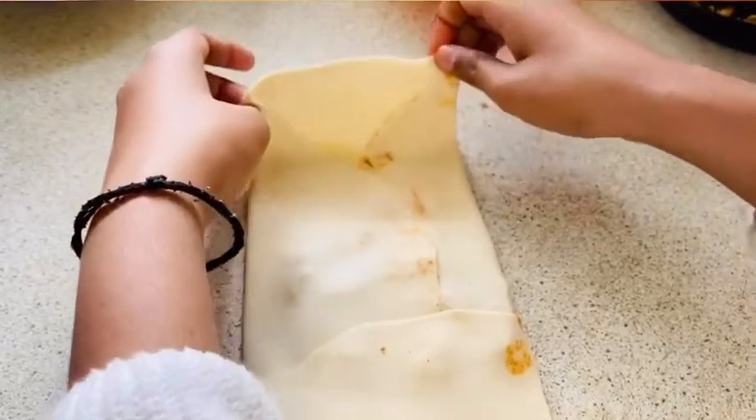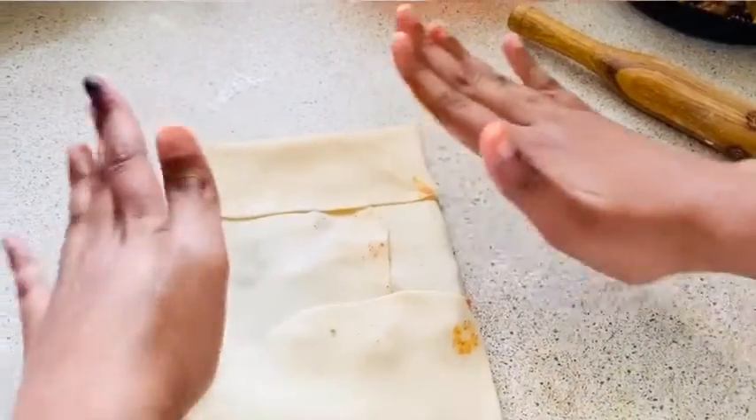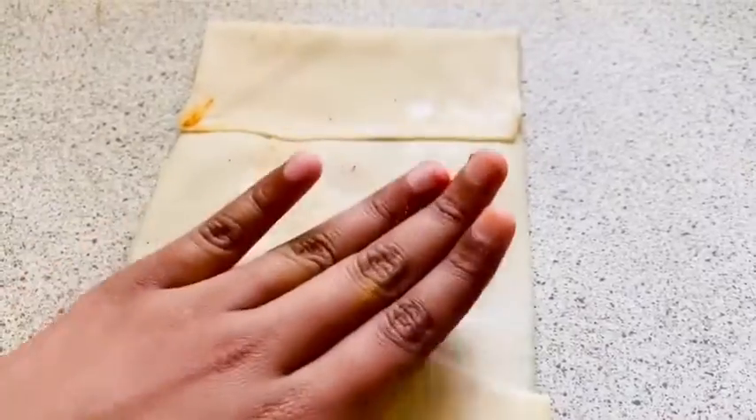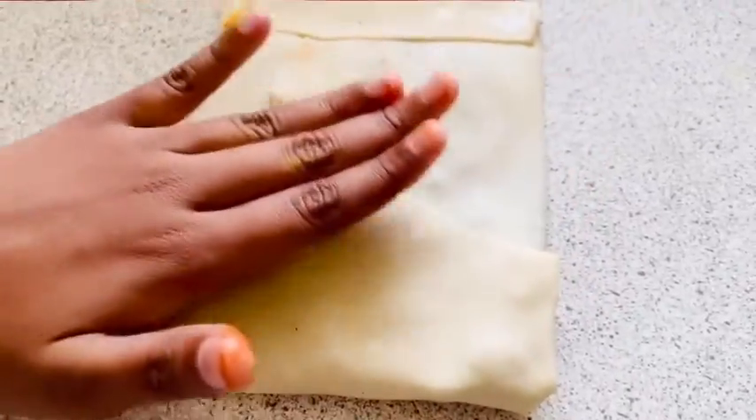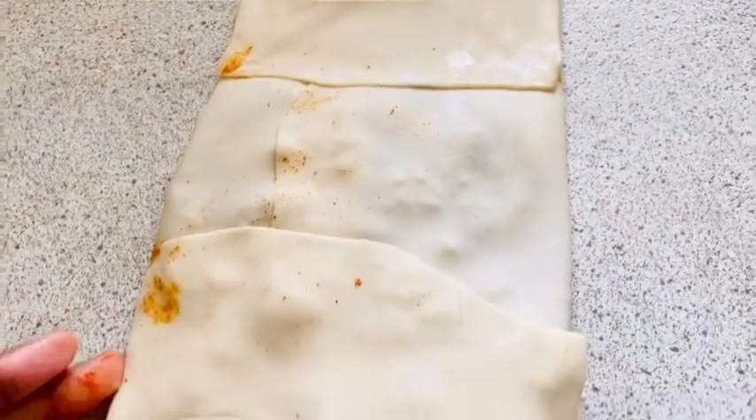Carefully lift the remaining side and fold it over so it's completely sealed. You can see it looks exactly like an envelope.